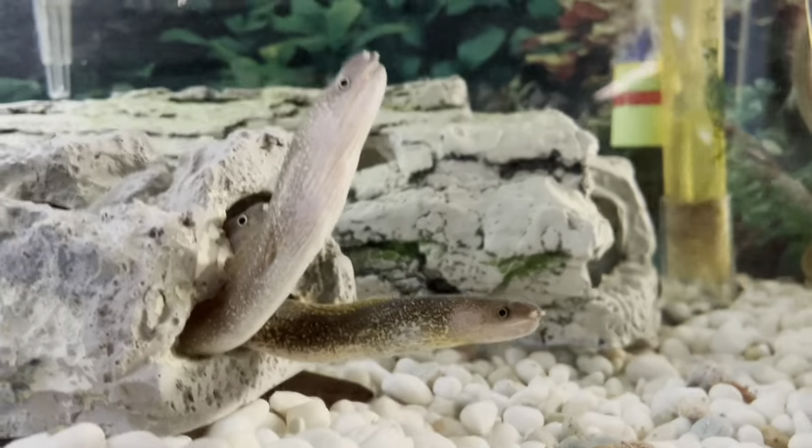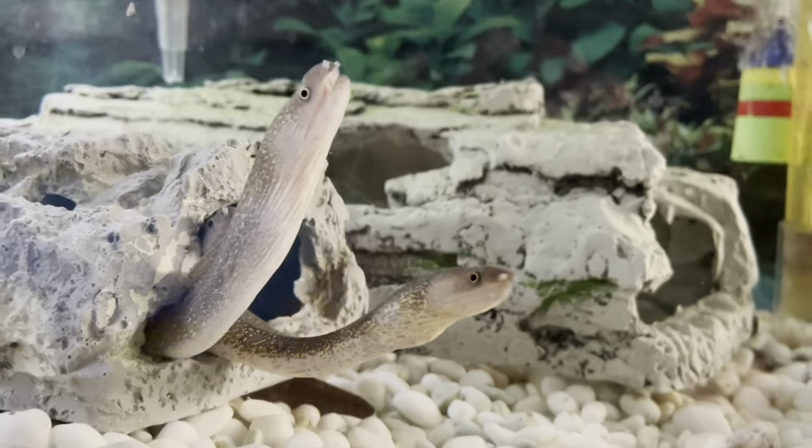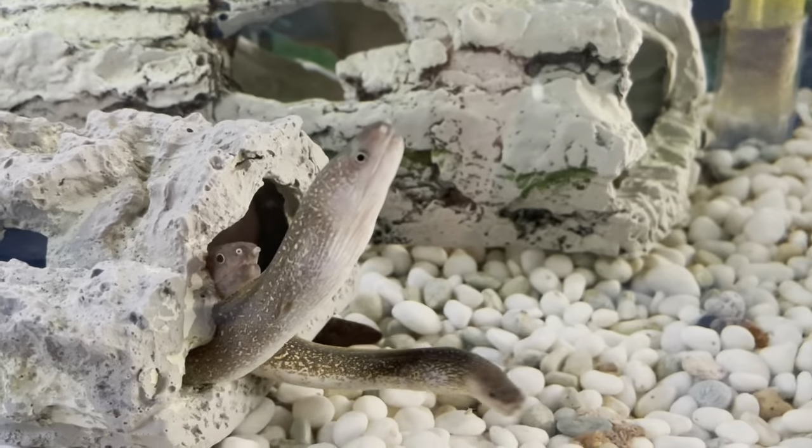The freshwater moray eel is a really fun variety of fish. They're of the moray eel family — as you can see, they look just like a marine moray eel. These guys are actually brackish and they need to be kept in brackish water in order for them to be healthy and stay happy.